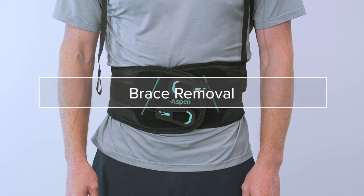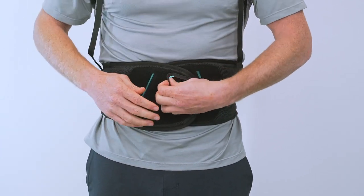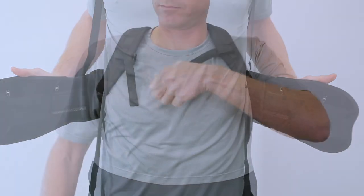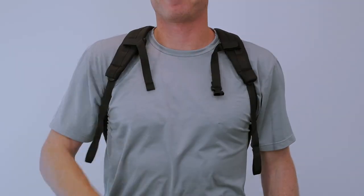Remove the brace by first removing the pull tabs and placing them towards the back. Then open the belt and pull out to fully extend the compression mechanism. For the Horizon Pro 456, lift on the shoulder straps to allow for additional slack for easy removal and application.